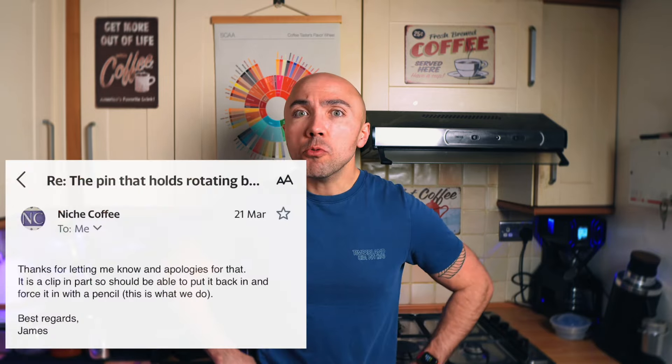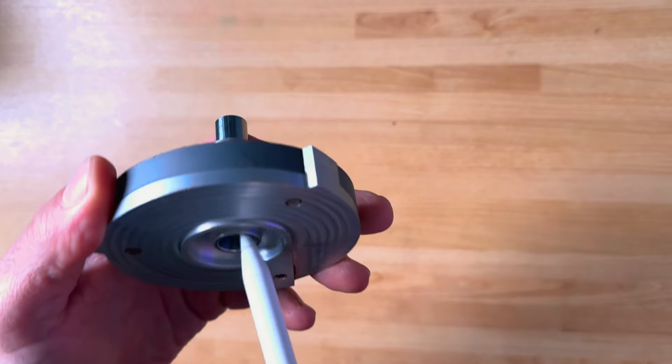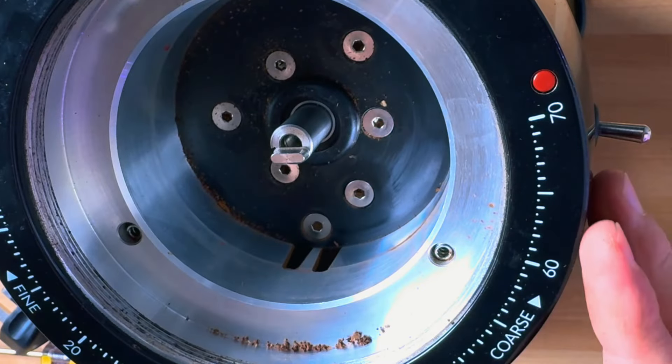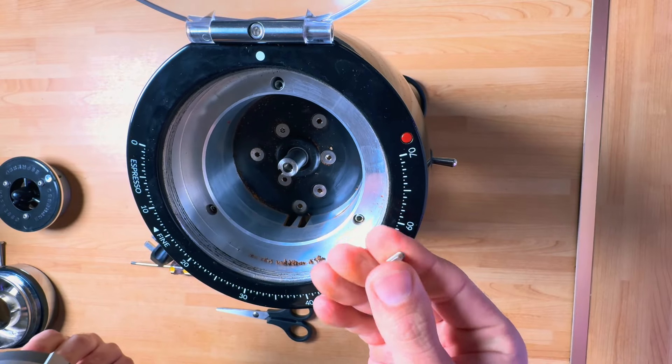After many attempts, one of them ended up with me dropping that pin behind the couch in front of me. Honestly, I was so furious, so upset. And even when I managed to push it back in, each time I tried to assemble and disassemble the grinder it was coming off again and again. I had enough — at this point I thought I'm selling the Niche.